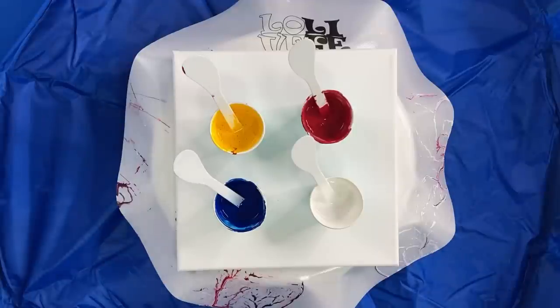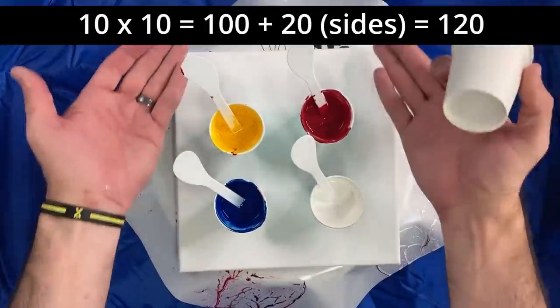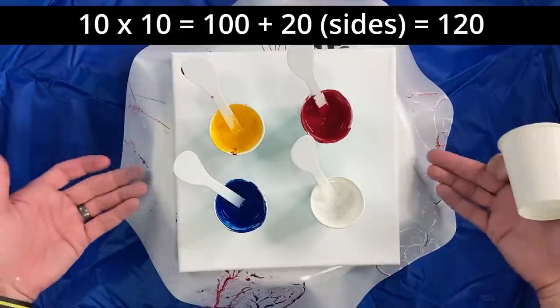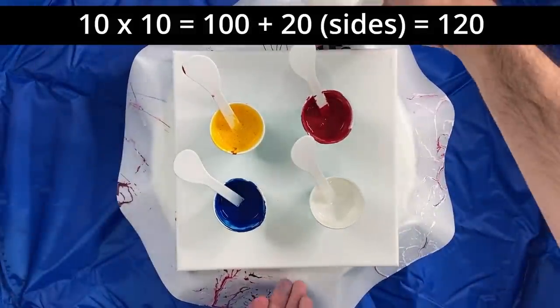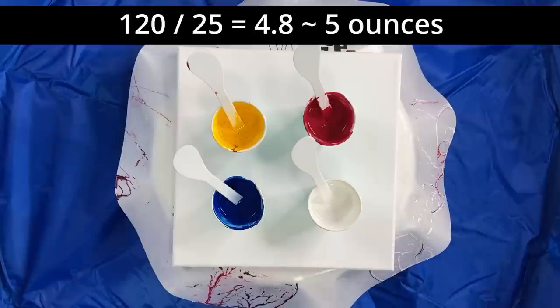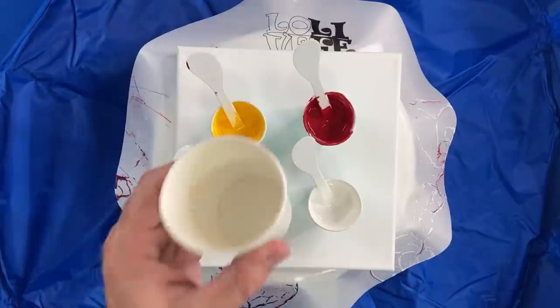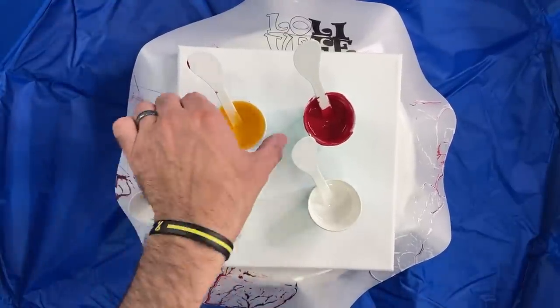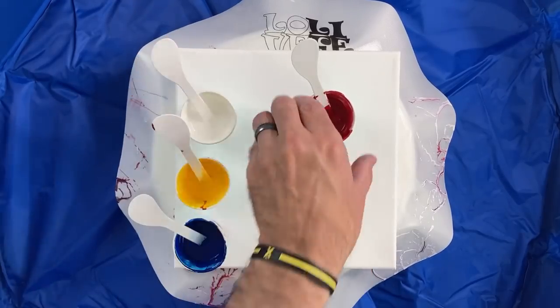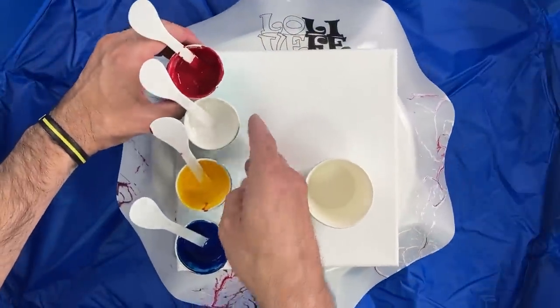For a tree ring pour, I'm going to take my four colors and get a bigger cup. This is a 10 by 10 canvas, which means there's a hundred square inches of surface area, plus another 10 on each of the two sides — so 120 square inches of canvas, which means I need about five ounces of paint. These are just over an ounce each, so I'm going to have about five ounces of paint. I'm going to use a cup to put all these paints together.